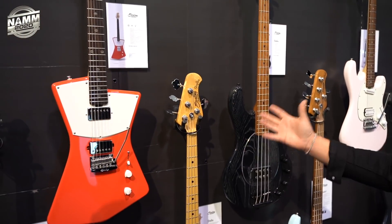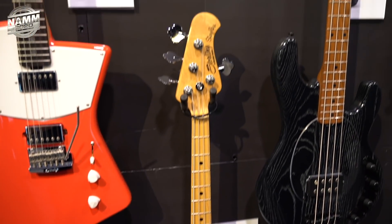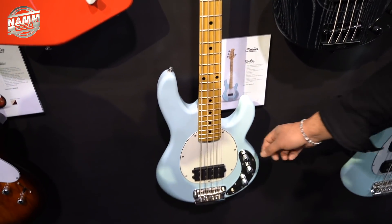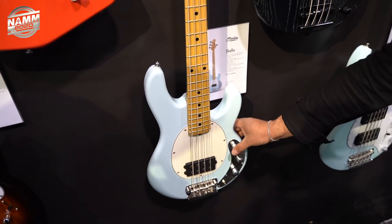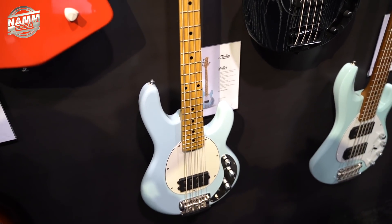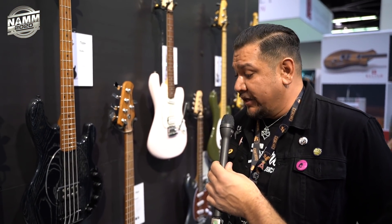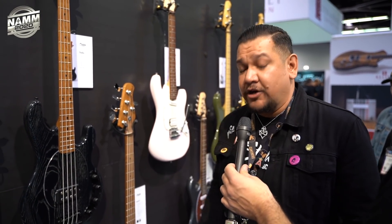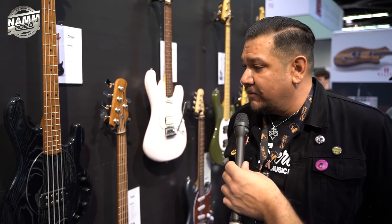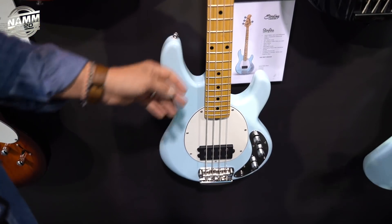Moving into basses — introducing the first ever Sterling short scale bass with a 30-inch scale. It has a passive push-push volume boost, a three-way selector knob allowing switching between series, parallel, and true single coil, and features the first ever neodymium pickup in the Sterling line — developed alongside the Music Man team to emulate and match their sound. Available in Daphne Blue and Olympic White.